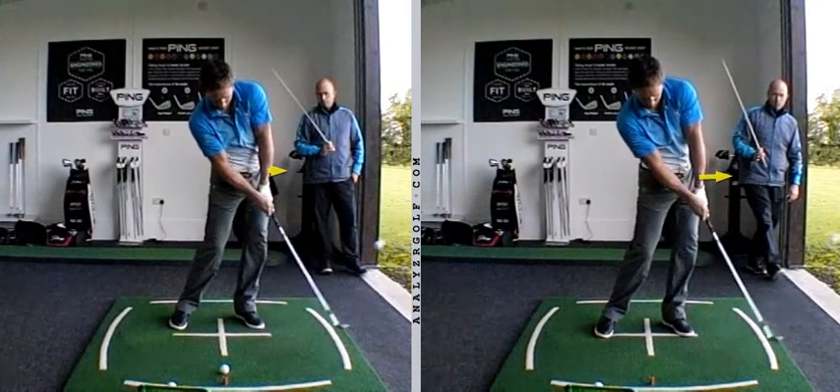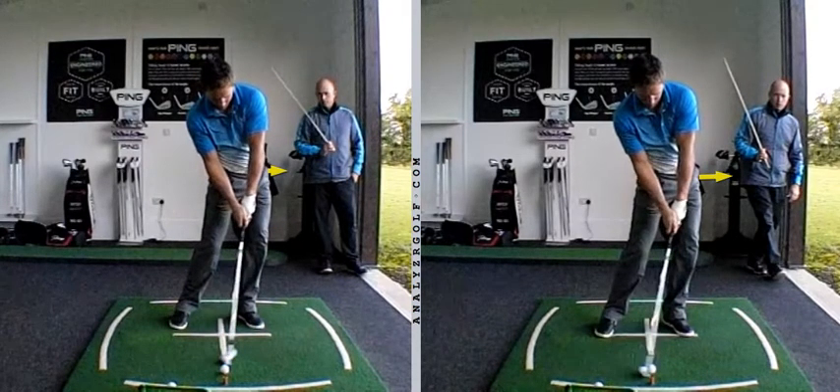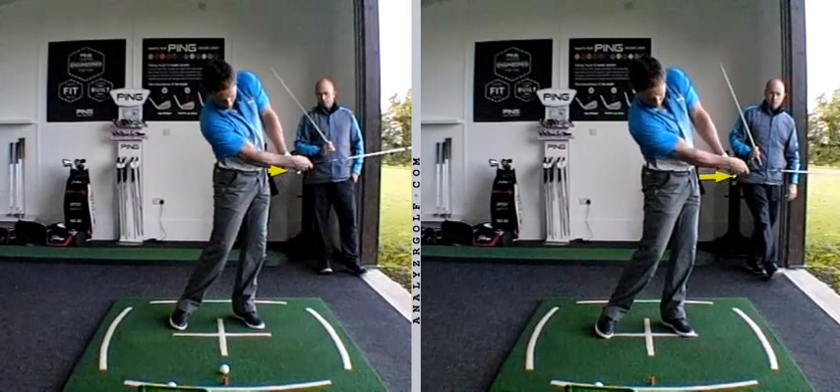When you're trying to flight it down a little bit, we saw that your vertical launch historically was around 34 degrees. We wanted to try and bring that down to about 30 on occasion. We see a little bit more shaft lean at impact on the right, which means a little bit lower loft at impact, which means a slightly lower launch angle. And the act of doing that has created a slightly longer arc length, a flatter left wrist, et cetera.